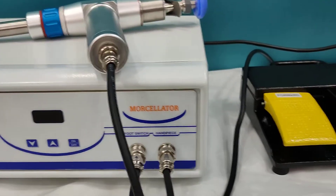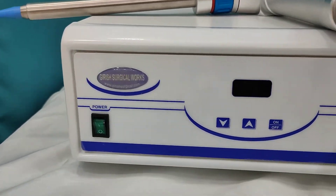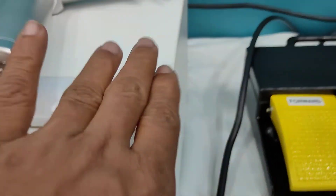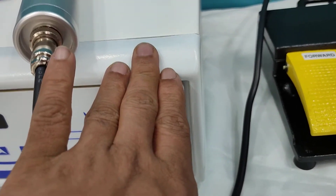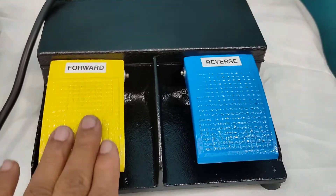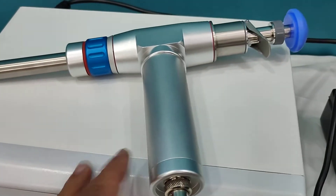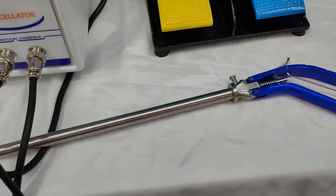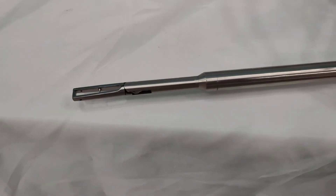Today we are going to see the morcellator and how to operate it. The body of the machine is metal, the frame is ABS plastic. With this we will be giving you a reverse-forward switch, a handpiece, a 10mm tenaculum, and instrument.